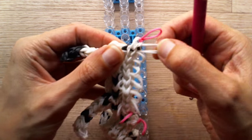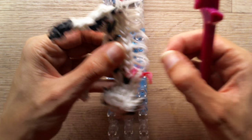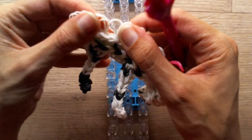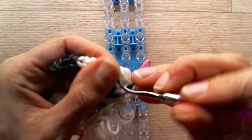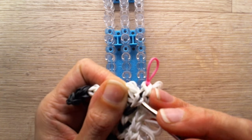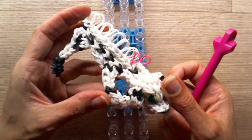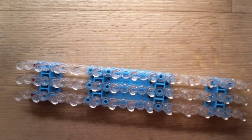Pull outwards all those loose bands — make sure you have all of them so you don't get confused later on. This will be one half of your puppy. Now we need to create a second half — it will be very small, not that big.